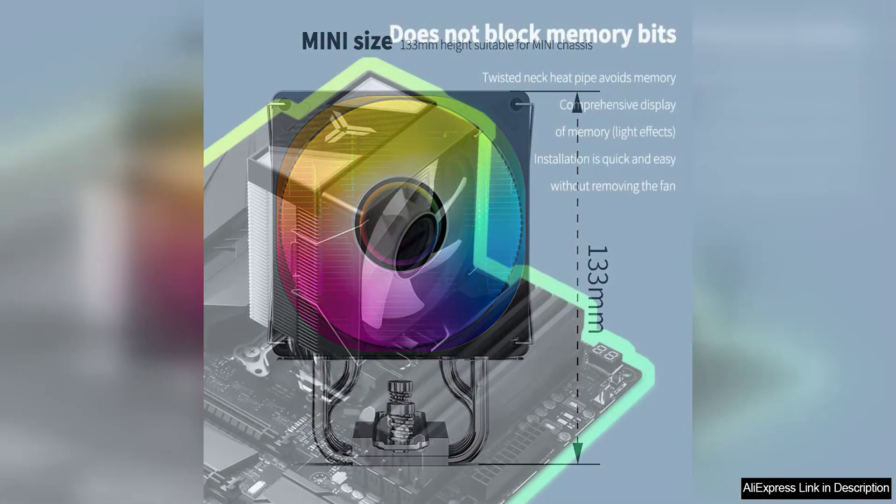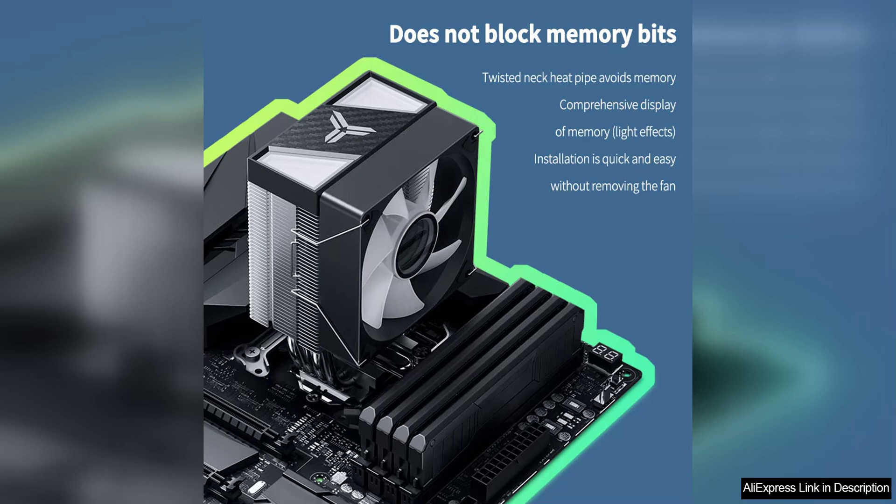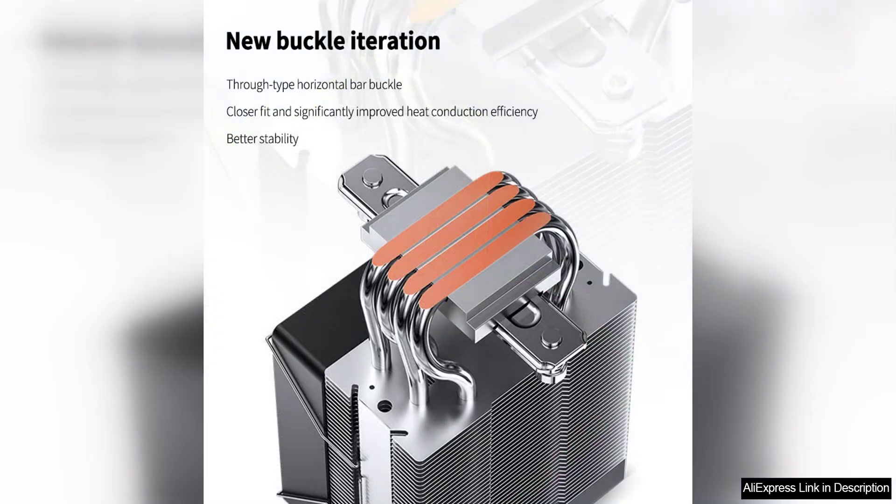In terms of performance, the CR1400 V2 excels at keeping temperatures low even during demanding tasks such as gaming or video editing. This makes it a reliable option for those looking to push their system to its limits without worrying about overheating.